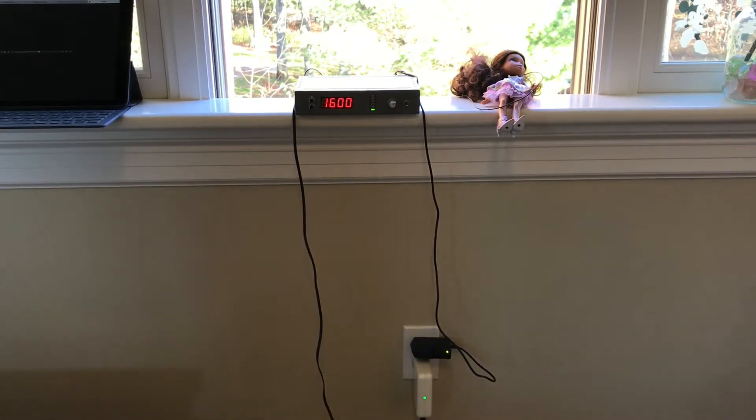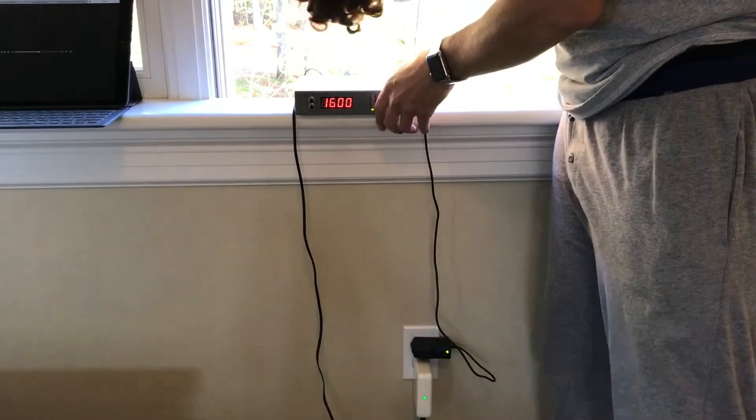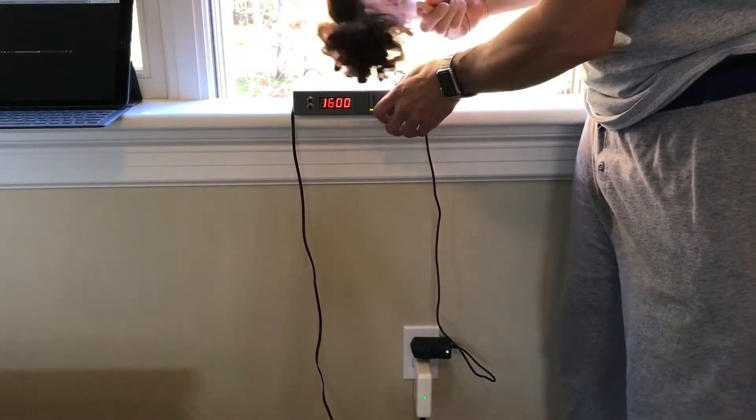One thing I want to show you — it's important apparently in the instructions to have the wire as vertical as possible. So just find something around the house, weigh down that wire, and just toss it out the window and that'll keep your wire nice and straight.